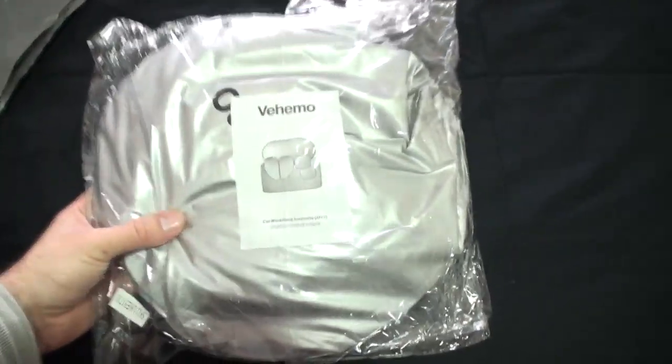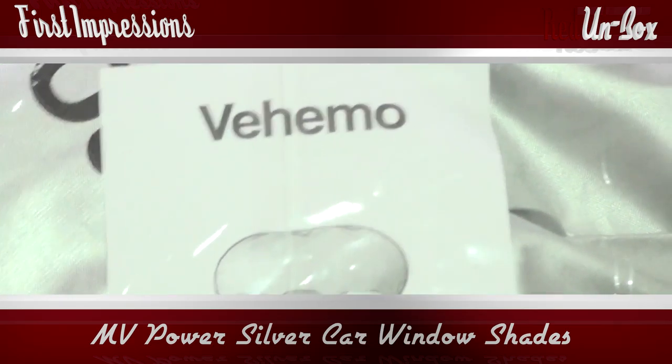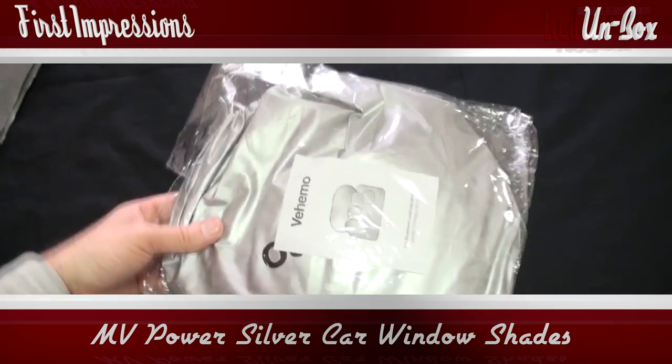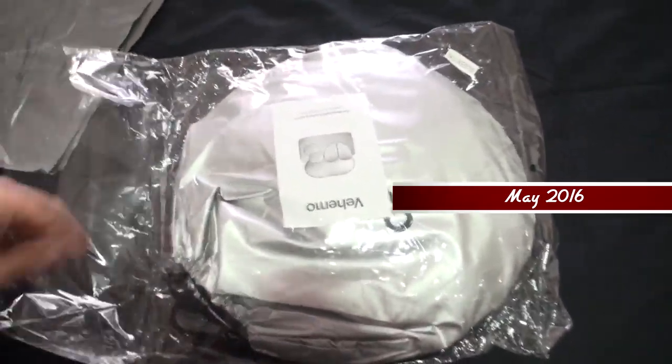Today we're going to be looking at the Vehemo car window sun visor set. It's a metallic silver.